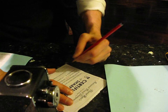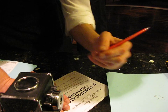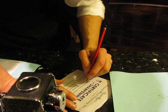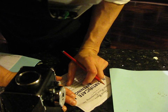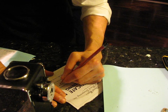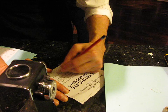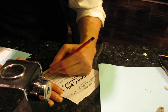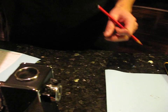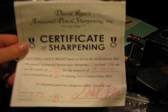Everyone else just showed up and trolled in with their pencil. Tell me your name. It's Angela. And the last name? Brett — B-R-E-T-T. There you are, Angela. You're all set. You have your pencil, your shavings, and your certificate. Nothing can stop you now. The world is your oyster.